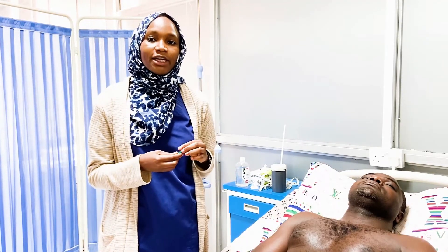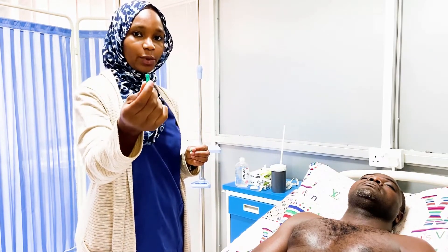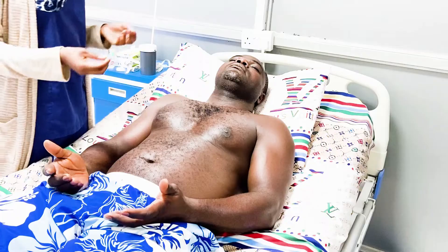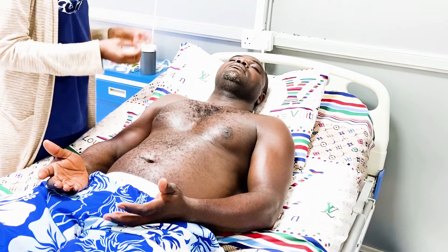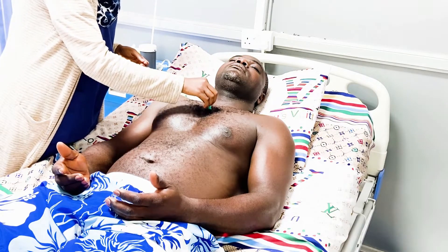We repeat the same procedure for pain sensation, using a prep test tool. For the sake of this examination, we introduce the sensation to the patient first: 'I'm going to do the same thing again, but this time the sensation will feel slightly different. Tell me yes if you can feel it — this is how it's supposed to feel.'